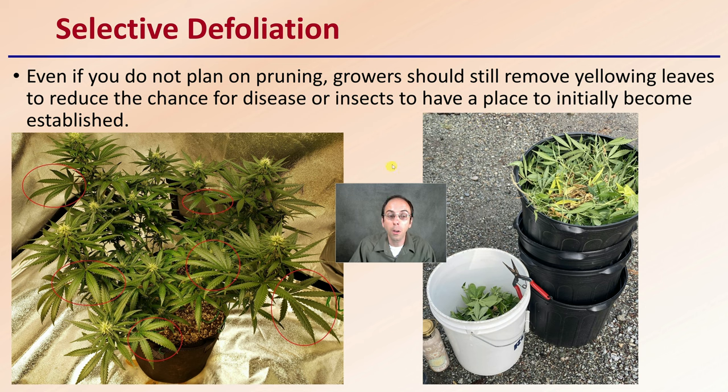So even if you're not going to prune, selective defoliation is still advised. It helps you inspect the plants individually and catch any problems that might arise very early on, so you can implement corrective measures that will have the maximum chance of effectiveness.